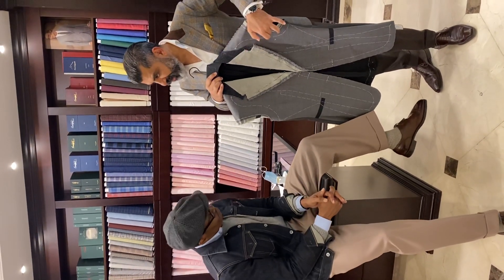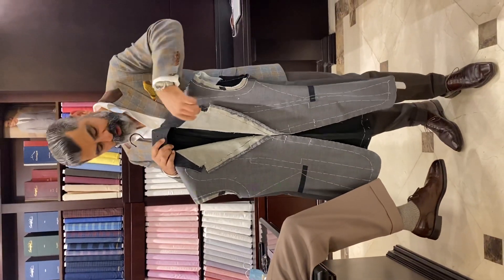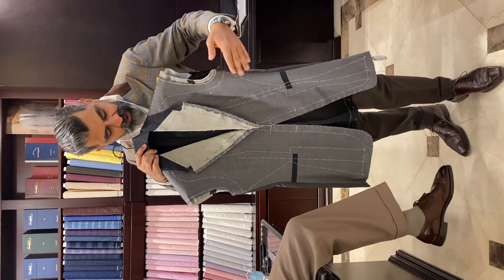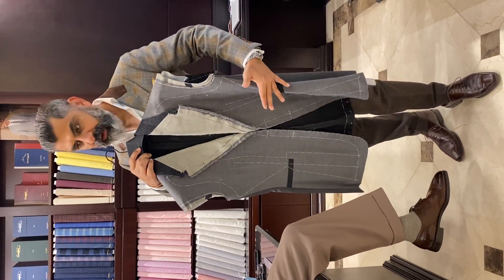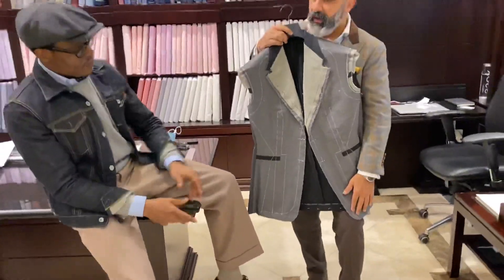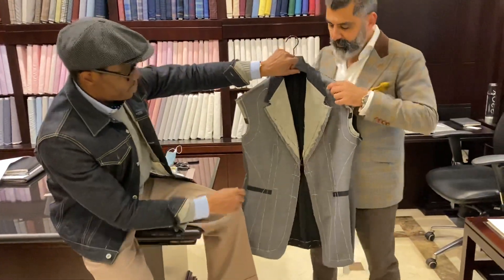The board goes toward the armhole, wider, with a specific notch, and even the shape of the collar and the button position. We give a little bit more fullness in the chest, narrowed on the waist, and also the length of the shape at the bottom — the quarter.